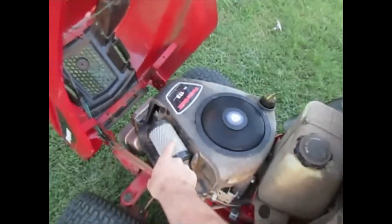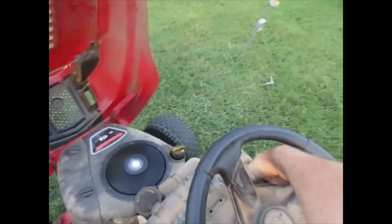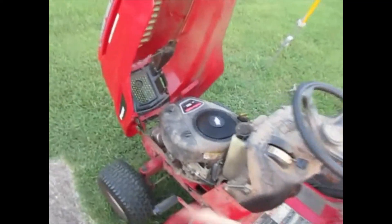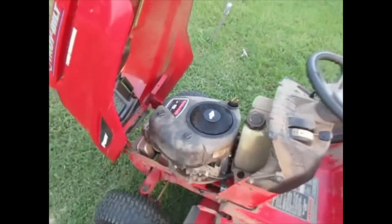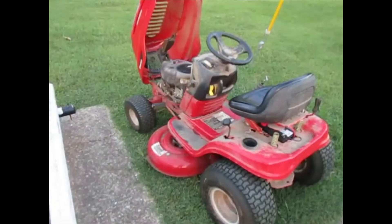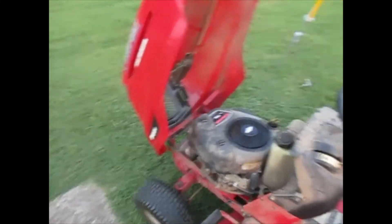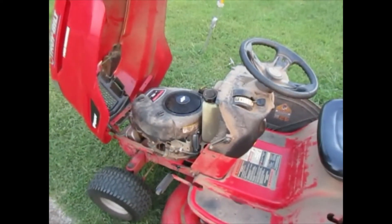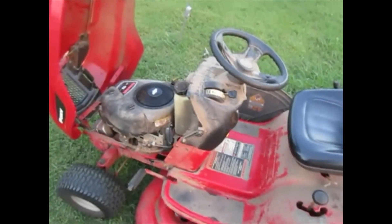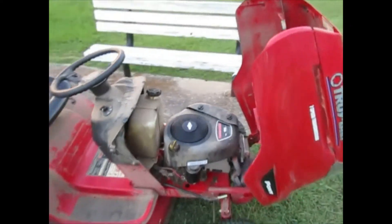Then what you do is put the air filter back on, put your housing cover back on, and you're ready to go. These little mowers — I just love these little things. I know they're kind of cheaply made, but I think that's part of the joy: getting to work on them a little bit, maintain them. Things are going to break down. Anyway, hope that helps, and if it didn't help, maybe it'll give you a good laugh.